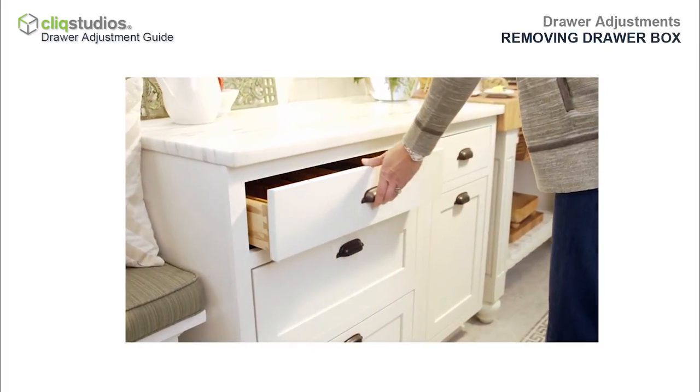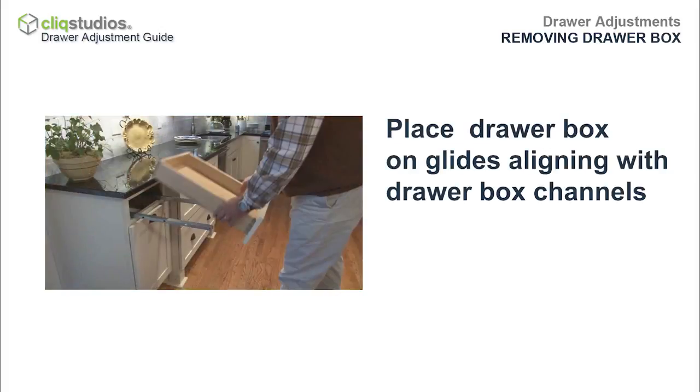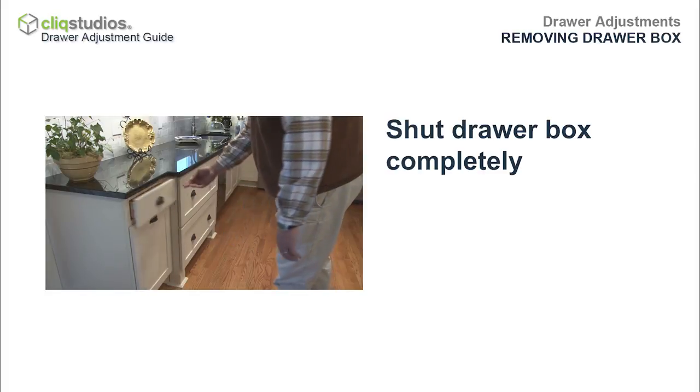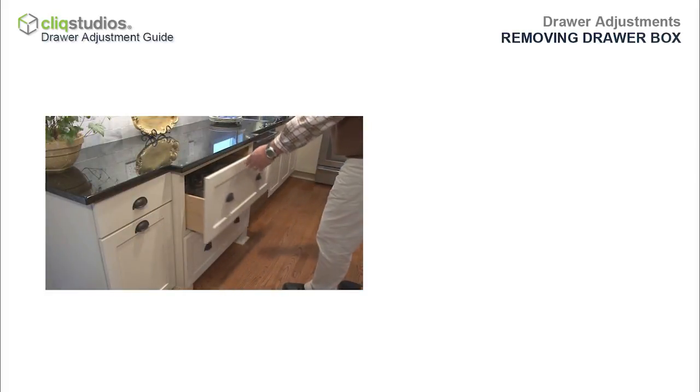To replace the drawer box, simply extend both glides and place the drawer box back on the glides, aligning with the drawer box channels, and shut the drawer box completely. The orange levers will click when the glides are captured.